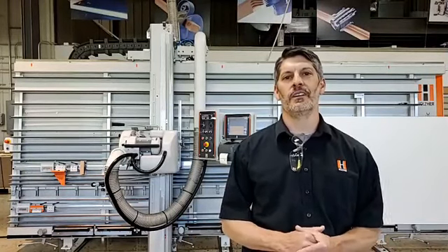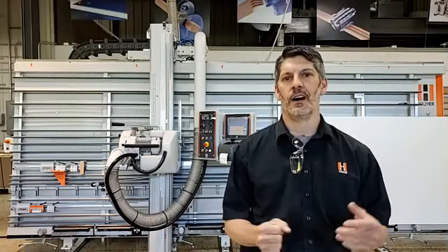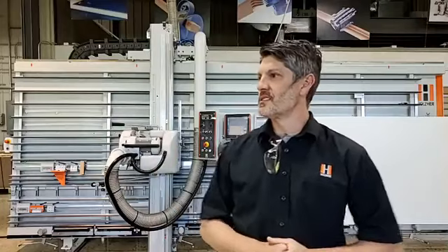Hello everyone, Kevin Grameon here, Application Specialist at Holster in Mooresville. Come on Christian, let's talk about vertical panel saws today. Hey everybody, we're going to be talking about vertical panel saws.